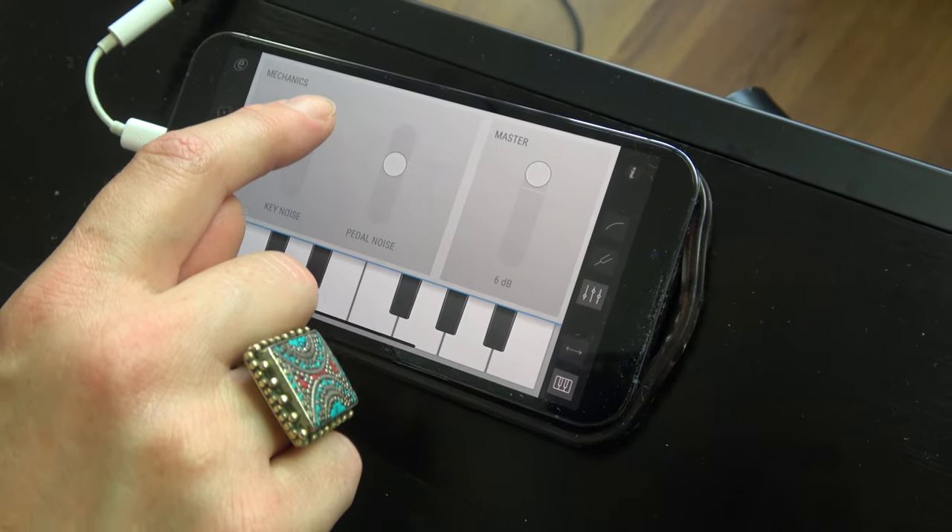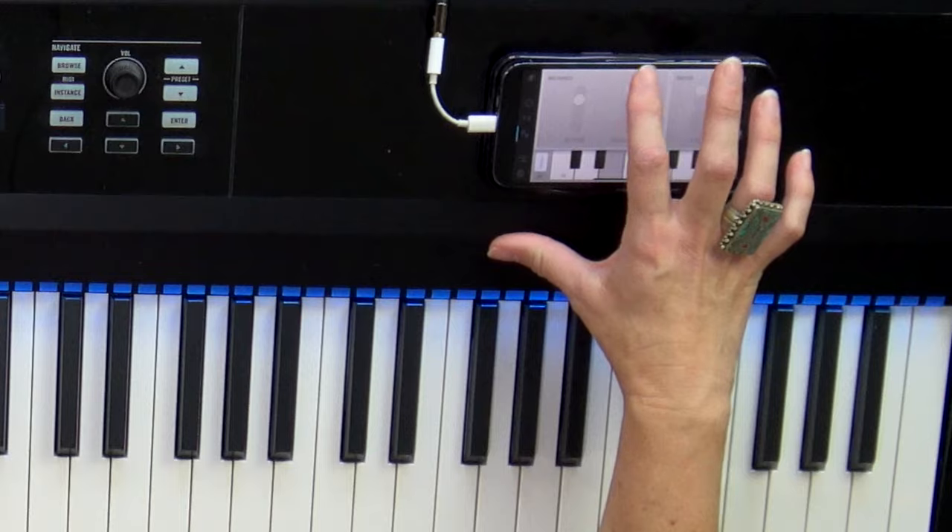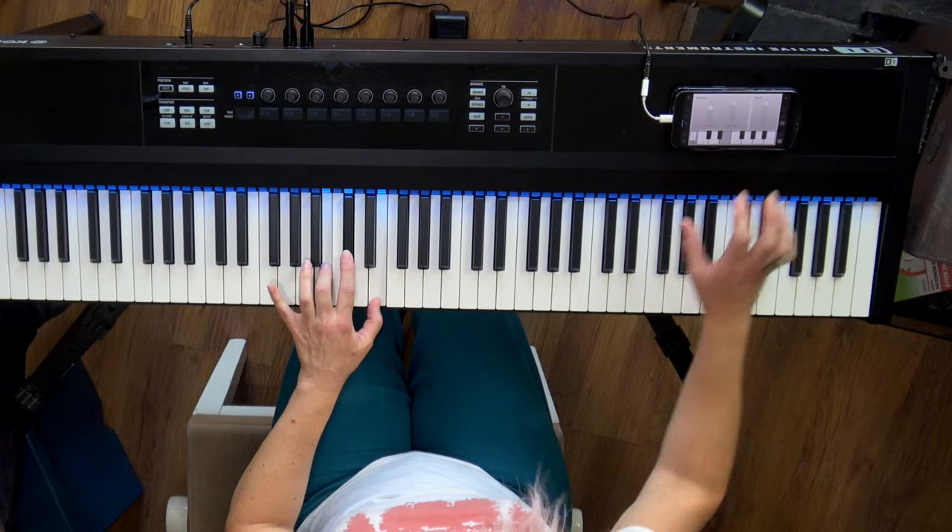If I put the key noise all the way up, you can really hear the clunking — but of course you can adjust that to taste and bring it down a little. Let's also listen to the pedal noise. You can hear it as the pedal is coming off. Really nice — all adjustable features.